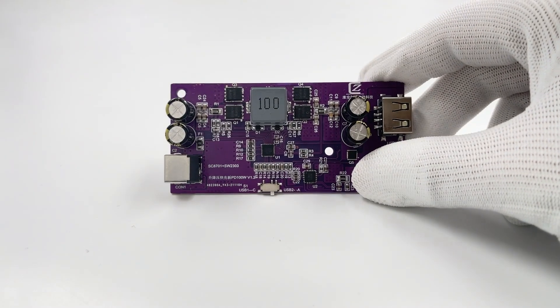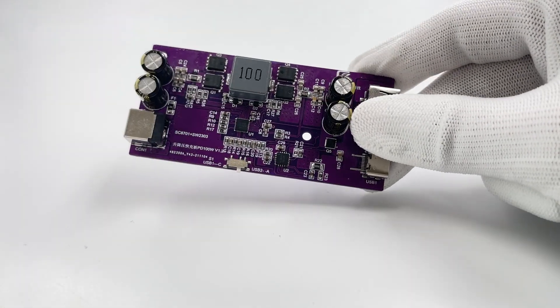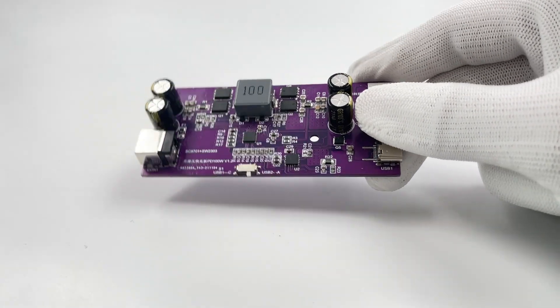It enables traditional power adapters to support a variety of fast charging protocols and can support 100W PD fast charging. So let me introduce it to you.